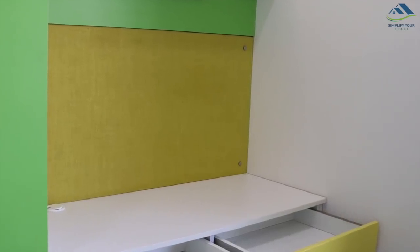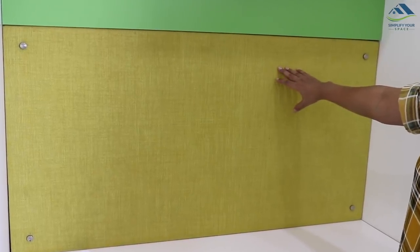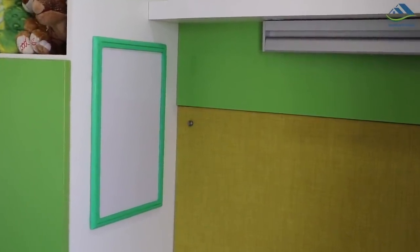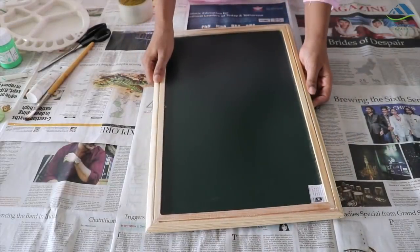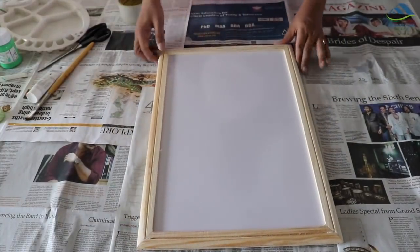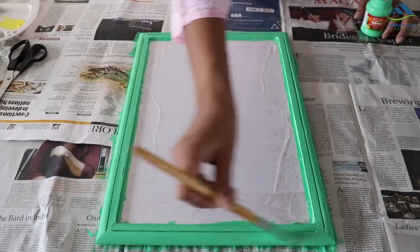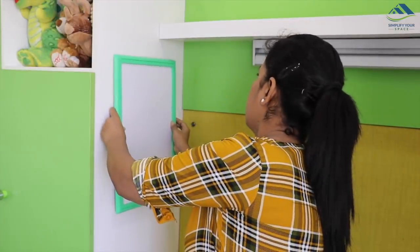Must-have essentials for any desk are a pinboard and a whiteboard. With a pinboard you can pin your important schedule, calendar, timetable, vision board, etc. I had this pinboard installed during the interior work. Having a whiteboard is also very helpful for instant notes and important messages. I didn't have one, so I got this two-in-one white and blackboard. As the beading was made of wood and looked a bit bland, I painted it green with acrylic color. This is the final outcome and it's looking great — I've placed it on the side wall of my desk.